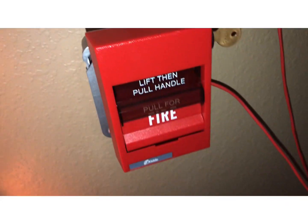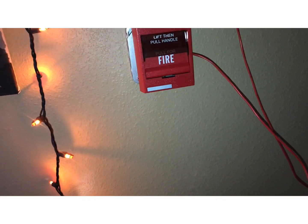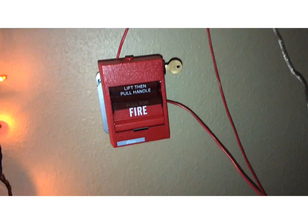Let's continue to the first pull station. This is the EST SIGA — or Kidde SIGA — something like K278B1120 or something like that anyway.